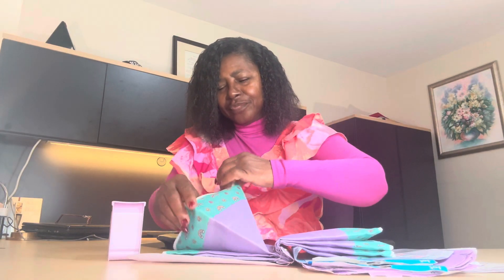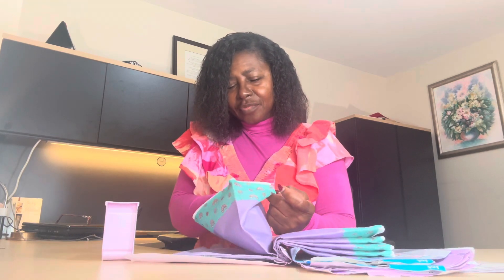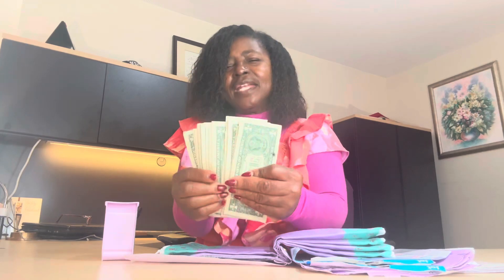I'm just showing you all — if I can do this, you all can too. And then this one holds the $1 bills, but we're not adding any ones today.